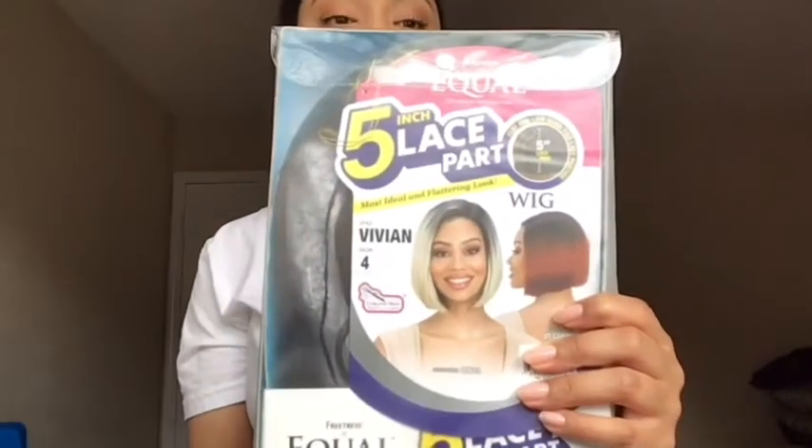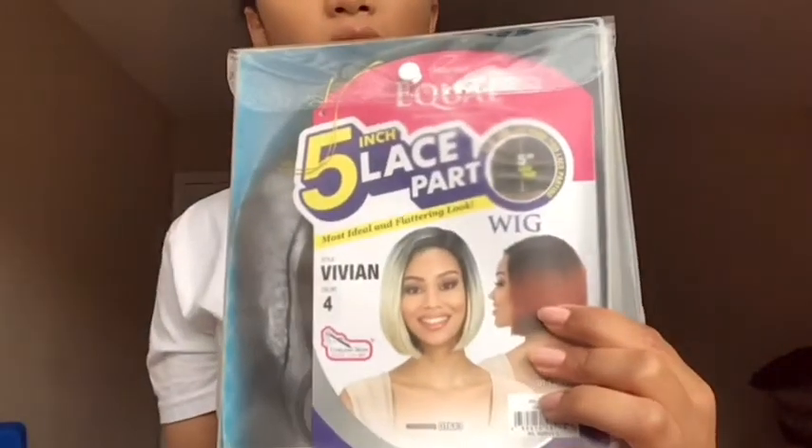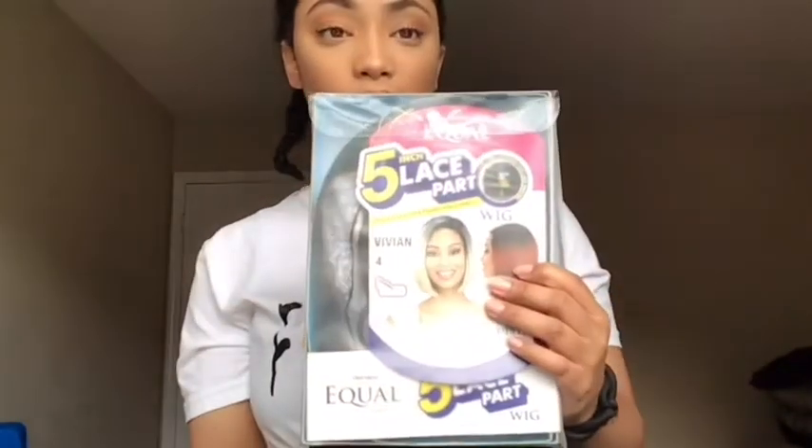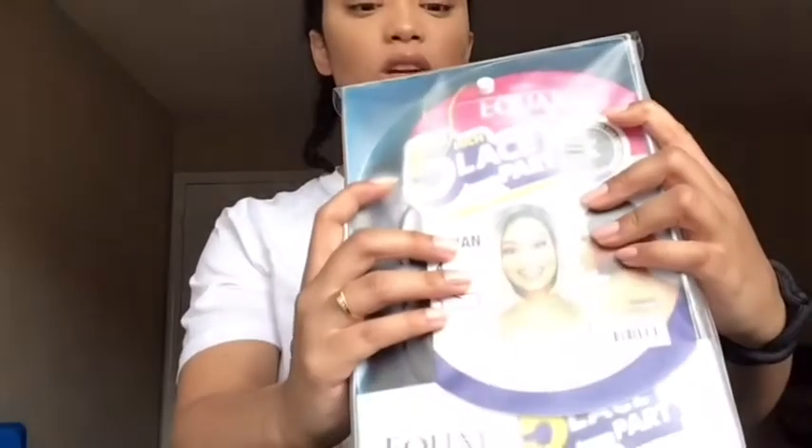I have literally been obsessed with synthetic wigs lately. I actually found this wig at my local beauty supply store. It comes in black, blonde, a burnt orange color, and a two-color option. I literally paid, I want to say $24, and I believe the regular price was $37.99.